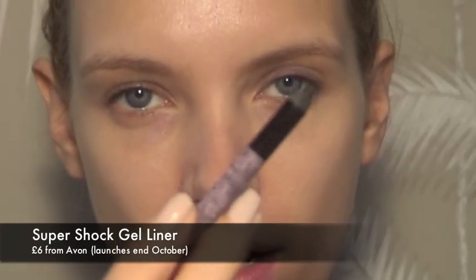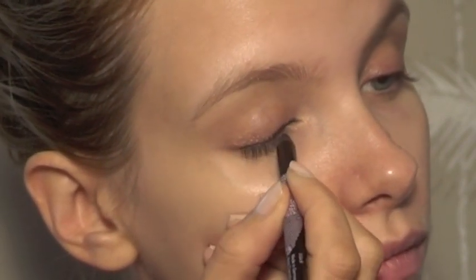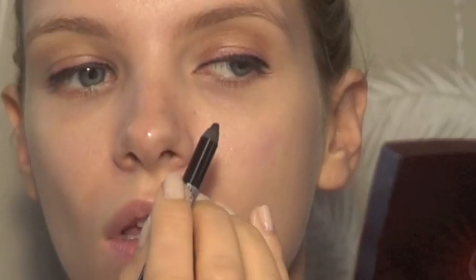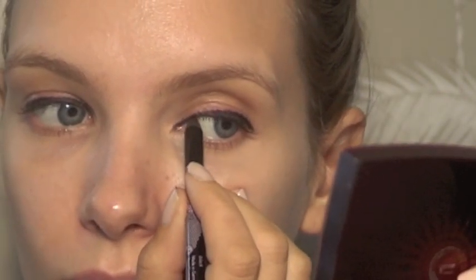So skin is pretty much done. I just want to use this new Avon Super Shock eyeliner pencil — it's a gel eyeliner. It's a pencil but it's a gel, if that makes any sense. I'm going to use this to put quite a thick line over my top lashes and then line inside my eye. I'm just following the top lashes — this pencil is just jet black. It's a really intense colour on the first sweep.